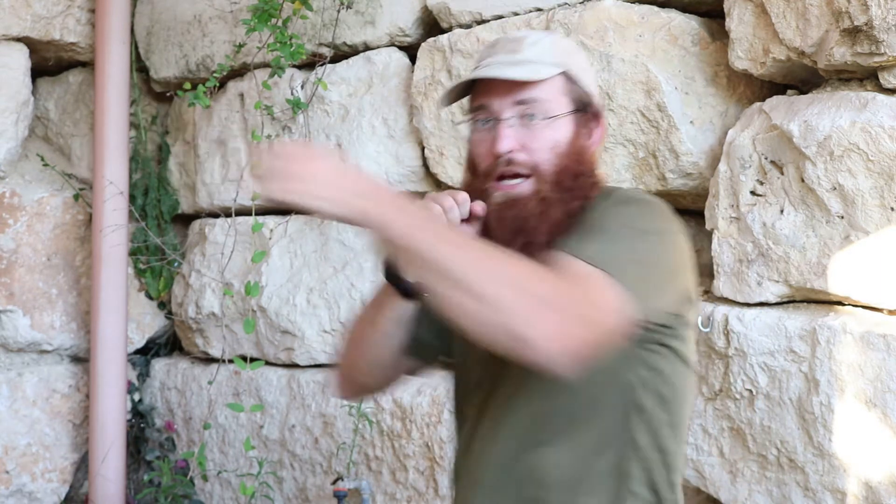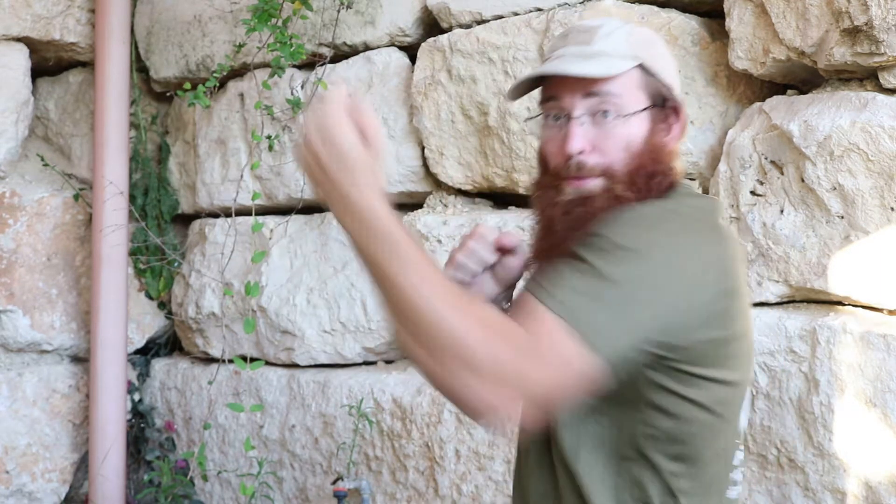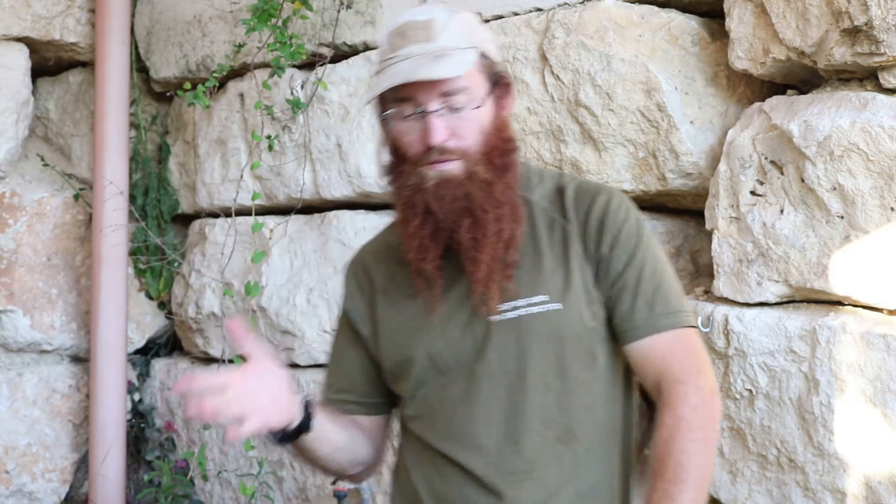The workout has three parts. The first part is doing ten combinations — striking combinations. That could be a basic jab-cross, jab-cross-hook, or whatever you want. You do ten different combinations, ten repetitions each. Then after that, you do three power exercises — pull-ups, push-ups, squats, whatever you want. That's part one.